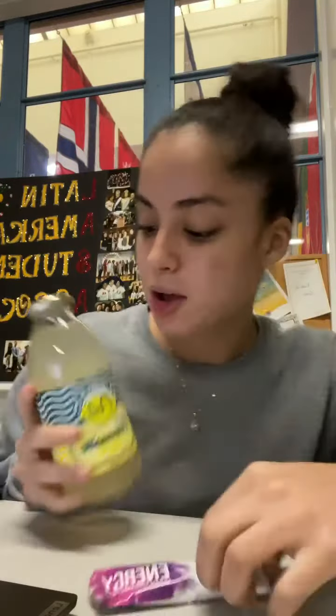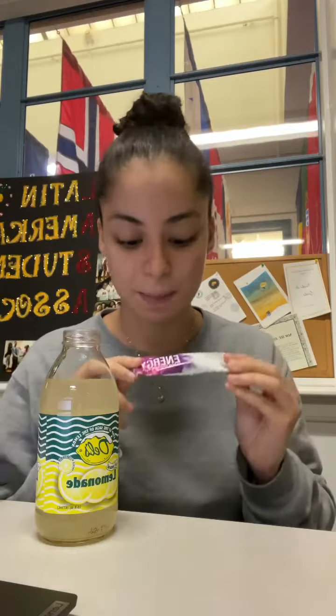Hey guys, I want to do something different today and try the energy pack with the Dell's lemonade — I think this would taste really good. For those who don't know, this is an energy drink powder, basically clean organic energy fuel. I'm on campus right now and as a college student, everyone is drinking energy drinks — Red Bull, Monster, coffee. This is an organic, clean fuel that you can put into your water or drinks.